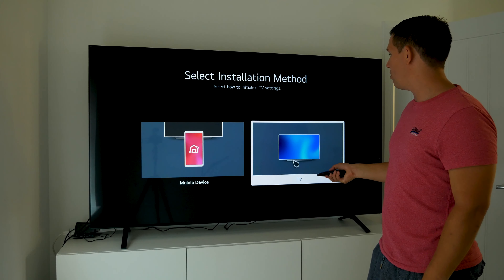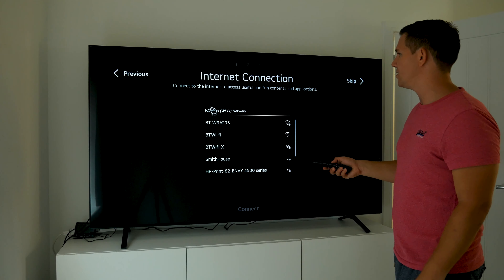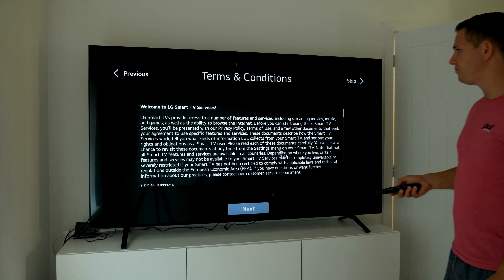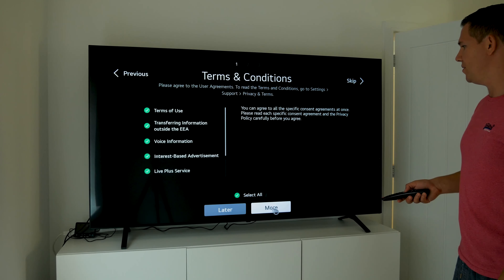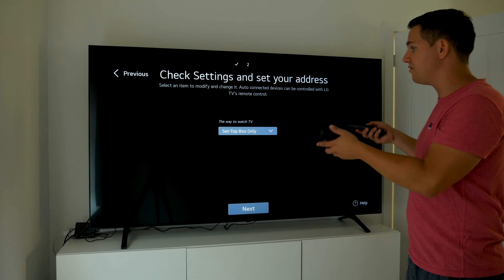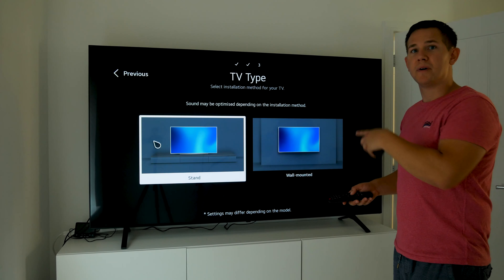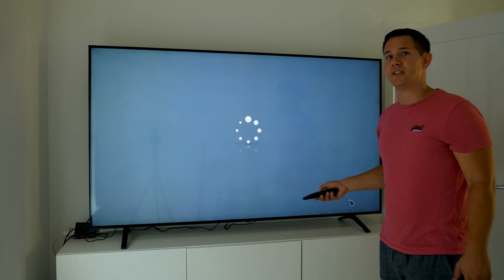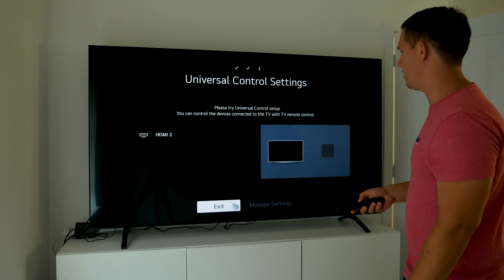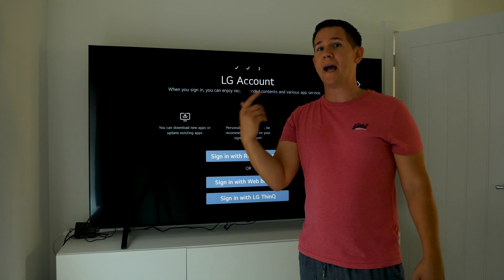When you set up the TV you've got two choices: set up with your mobile device on the LG app, or do the setup on the TV itself. I'll do it on the TV — selecting English, United Kingdom, then connecting to Wi-Fi and entering the password. Going through terms and conditions, skipping pairing devices, selecting set-top box only since I haven't got a TV aerial plugged in. For sound optimization you select whether it's on the wall or stand, and it optimizes the two 10-watt speakers, which actually sound pretty good.